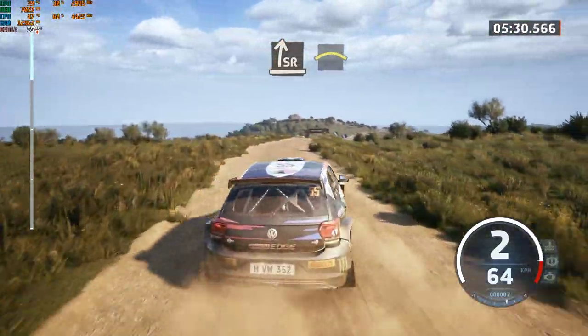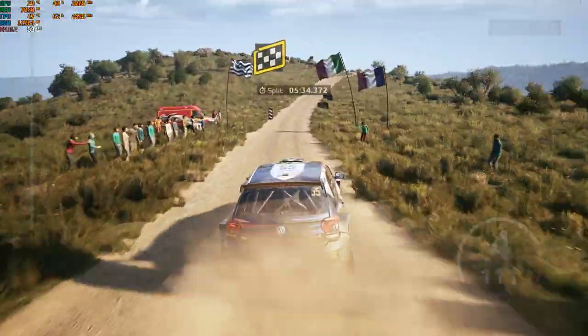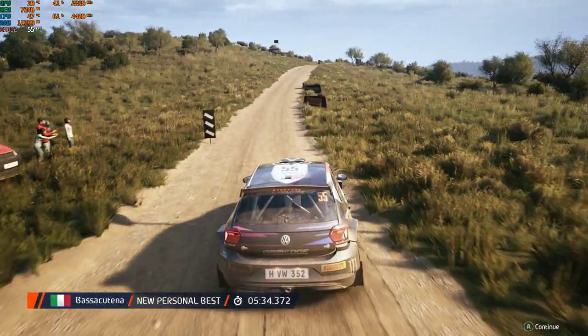Into crest, slight right, over finish, to stop. Okay, that's a 5 minute 34.3.